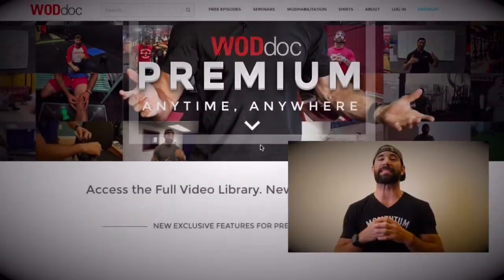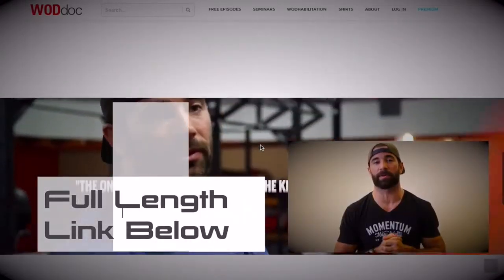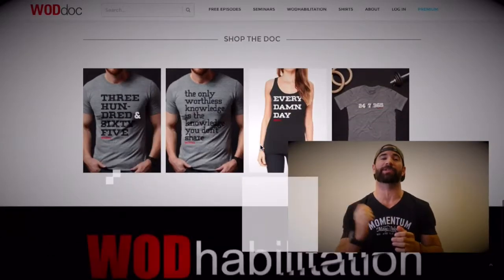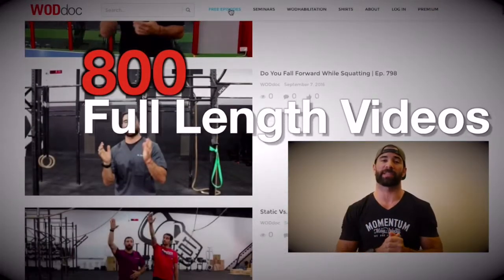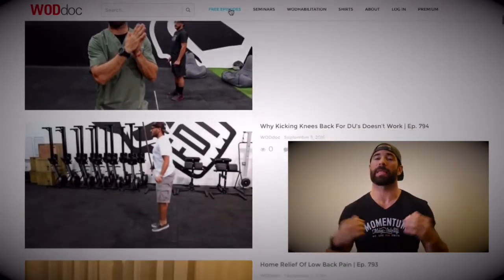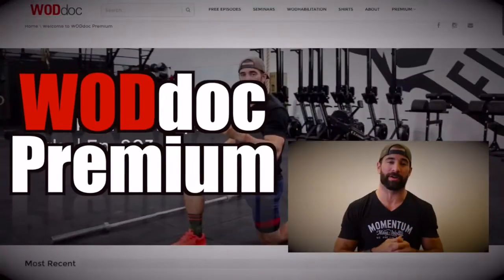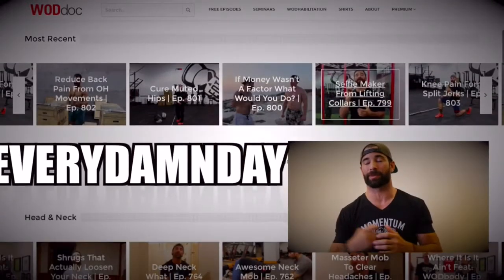For the rest of today's video, please visit thewaddoc.com or click the link in the description below. If you enjoyed today's content, make sure you're giving us a like and subscribing to the YouTube channel. Don't forget to check us out on all forms of social media, especially Facebook and Instagram. And one last thing — share, share, share, because the only worthless knowledge we own is the knowledge we don't share.